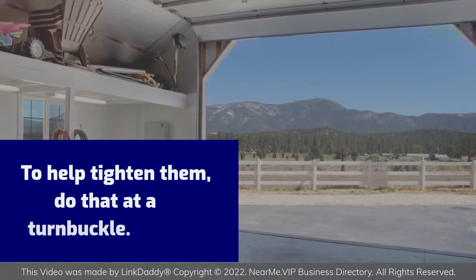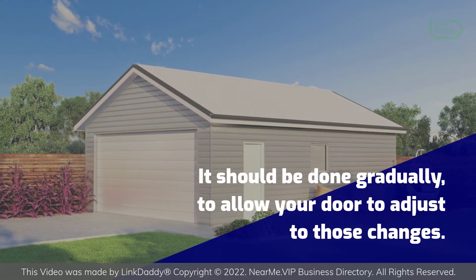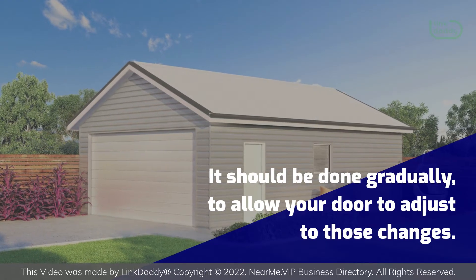To help tighten them, do that at a turnbuckle. This will straighten out your garage door. It should be done gradually, to allow your door to adjust to those changes.